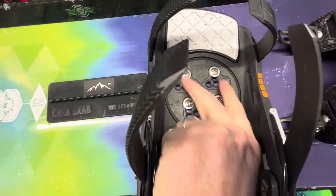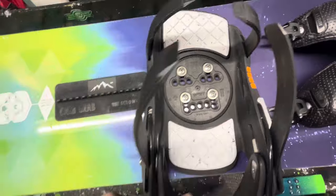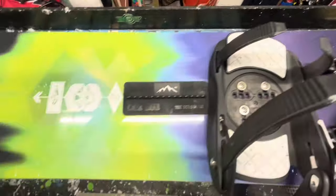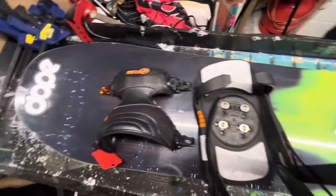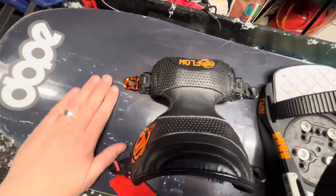The stance is set outer to center, outer to center - so they kind of reverse those around. That way the board and binding don't get too much heel and you don't get too much toe overlap. That's something you've got to consider depending on how wide your feet are, whether you need a wide board or a narrow board.